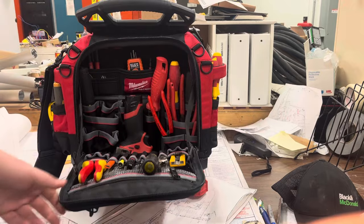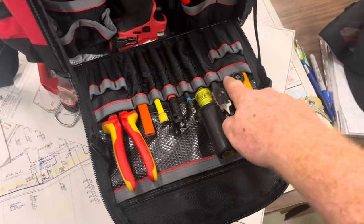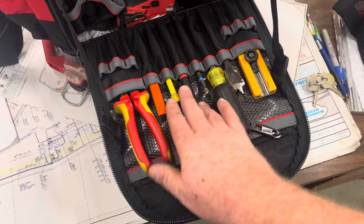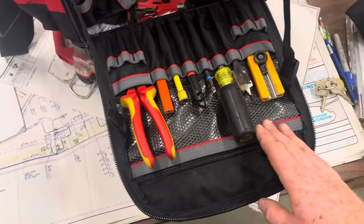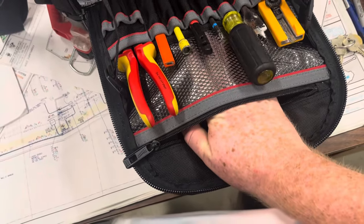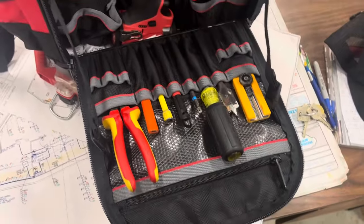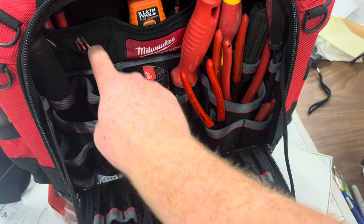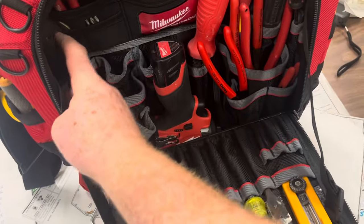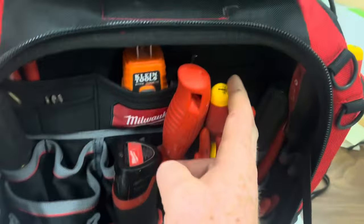We'll start with the main tool pocket. There are a bunch of small thin pockets here. When I first saw this I didn't think I'd be a fan, but I actually love it — it means I'm never going to lose my markers, pencils, and it's a great spot for bits. There's also a pocket that goes to the top where the bits are and it's see-through, so you can store many things in there. Looking inside, there are some nice stretchy pockets. I've been putting my two-inch bits in there. I've also got a lockout/tagout key, some extra markers, a step bit, plug tester, and more pockets on that side I haven't even used yet.